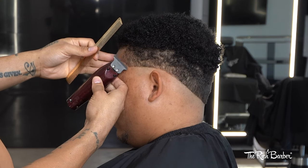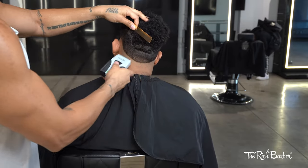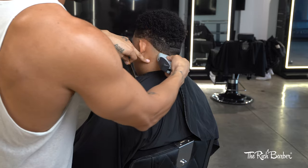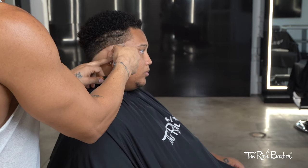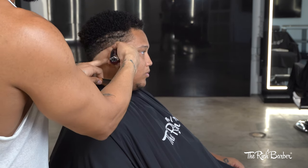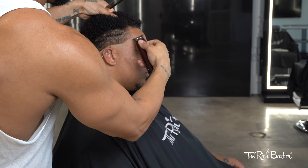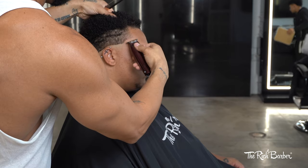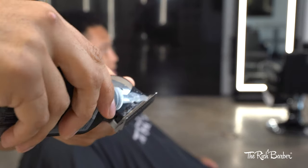Lately doing these videos, cutting random people who are willing to come and be a model, I've learned that when you encounter something that is maybe out of your experience, it suggests there's another skill you should add to your overall capability — so that when someone comes in with a cut like this, I can actually present something different or take it to another level. That was a lesson I learned from this cut, and I just wanted to share that. But we're going to get right into it.